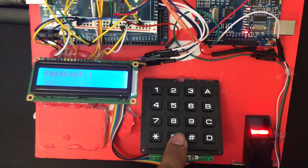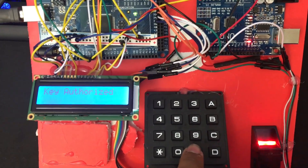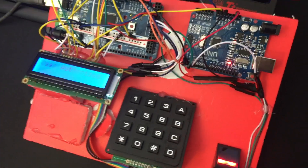After I connected it, I tried testing it out. I entered my password, 1092, clicked the hashtag button for enter, and got to the biolock screen. I put my fingerprint on the biolock, and boom, I was authorized as a user.